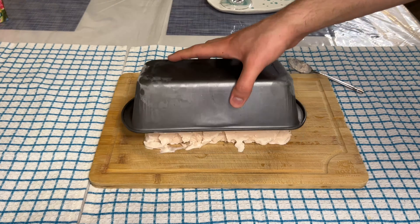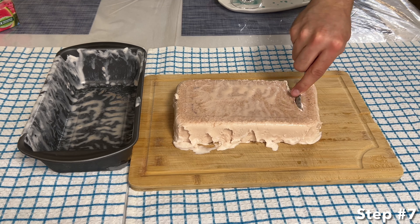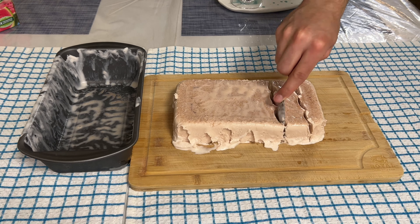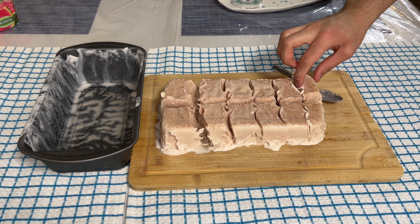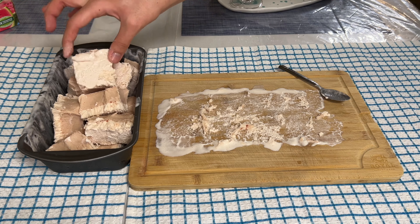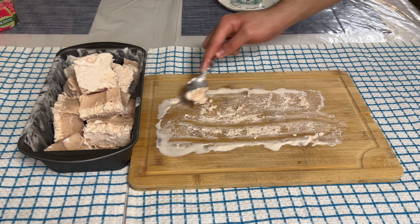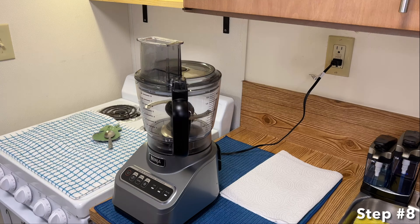Once the strawberry ice cream is removed from the loaf pan, it is time for step seven. For step seven, you want to cube the strawberry ice cream. Cubing it makes it easier to blend. Once cubed, add it back into the loaf pan.